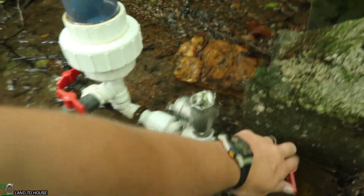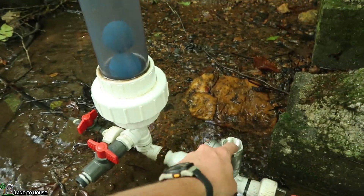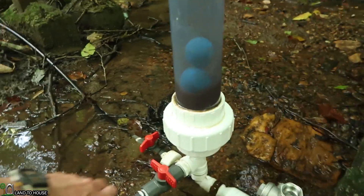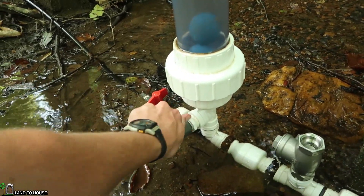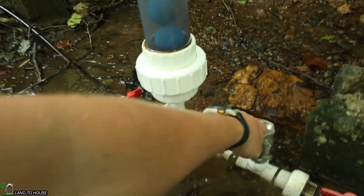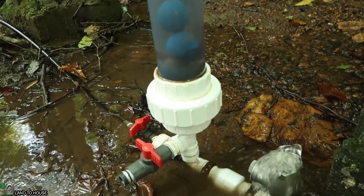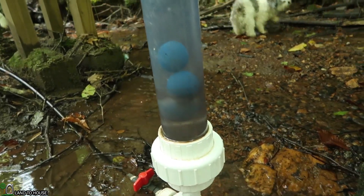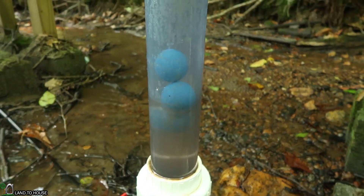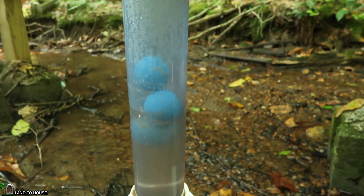Let's come in close so we can see what's going on. It's kind of dirty — let me see if I can drain out some of that silt. I'm glad these are floating better than the water bottle did. So far, so good.